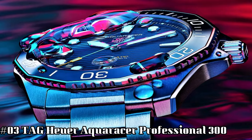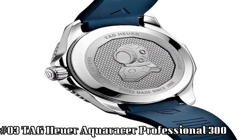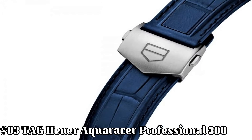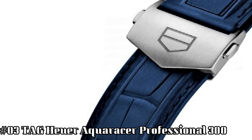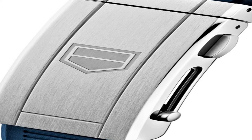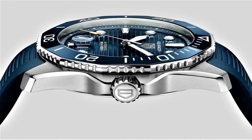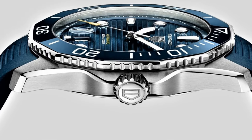Number three: TAG Heuer Aqua Racer Professional. Item shape: round. Dial window material type: scratch-resistant sapphire. Display type: analog. Clasp: deployment clasp. Case diameter: 43 millimeters. Case thickness: 13 millimeters. Band material: stainless steel. Band width: 20 millimeters. Band color: silver tone. Dial color: blue.